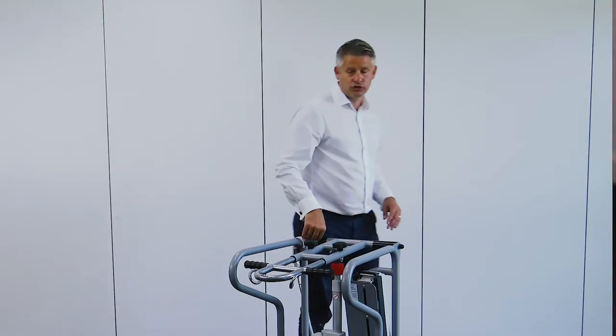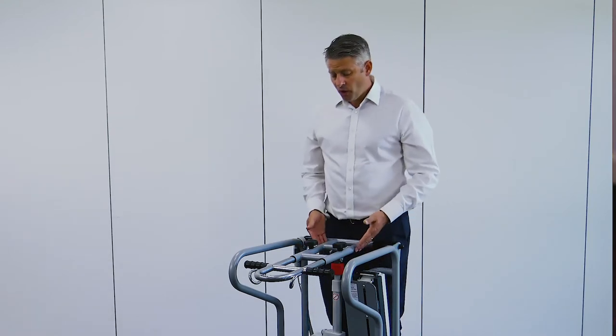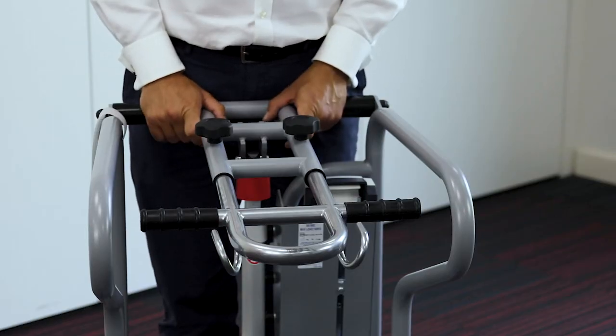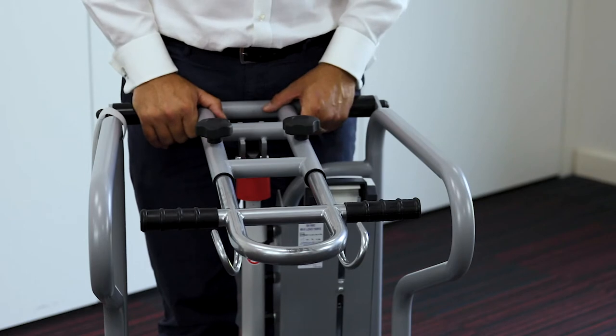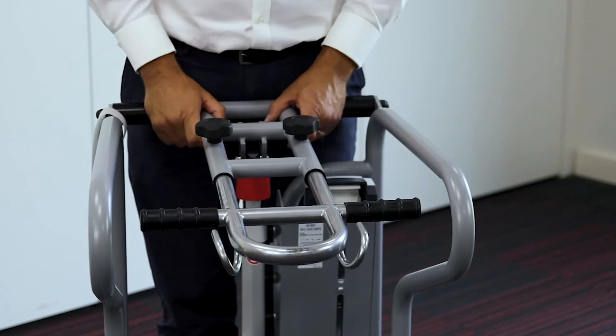Now we're going to the top of the SA-160C Mini. What I want to talk about now is this centre section, which is also known as the trombone section. This is the piece that actually lifts the patient. As you can see, there are two loops here where you attach your belt.